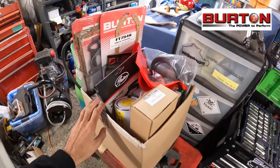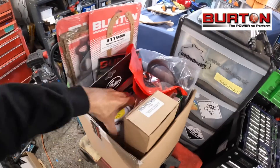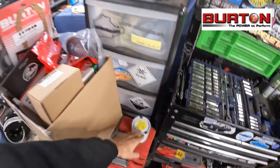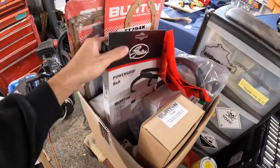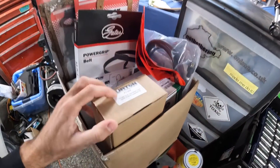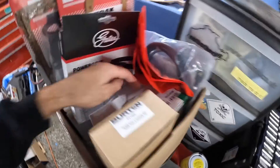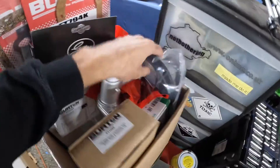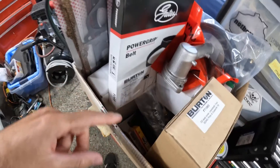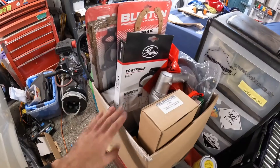Over the weekend I went down to Burton Power and picked up quite a few parts for my engine. So let's have a quick look at them - I've got this massive box full. I've got all sorts in here guys: gasket kits, timing belt, that front oil seal cover that I was talking about, water pump, thermostat housing, loads of HT leads, spark plugs, oil filter, and a clutch kit. So yeah, there's quite a lot here to keep me busy.